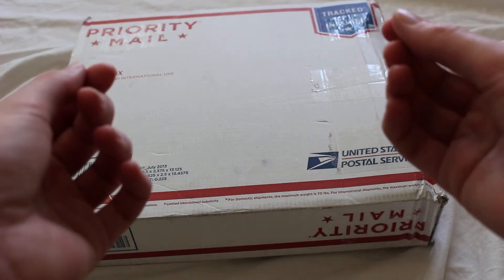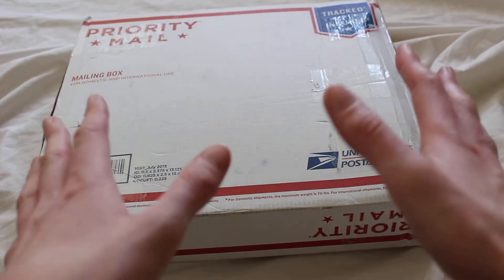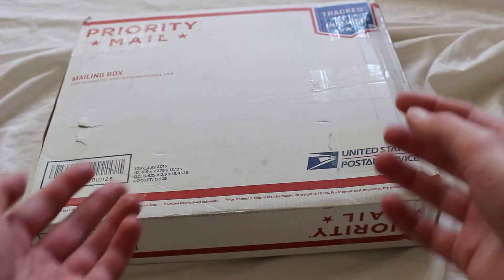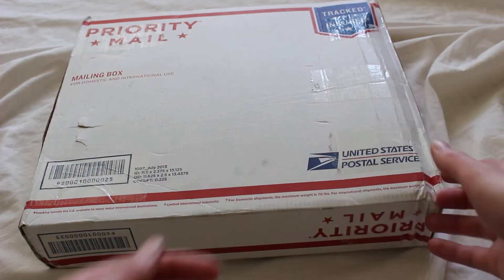Today I'm unboxing a Saberforge Avenger and Saberforge Guardian. Both of these are the hilt only, and they're warrior tier, which means they're stunt sabers — sabers with light and no sound. Let's check it out.